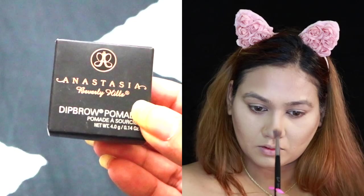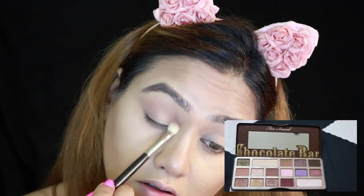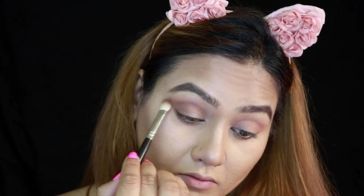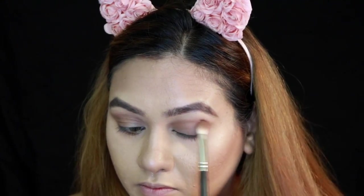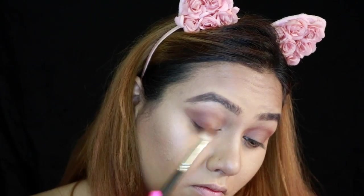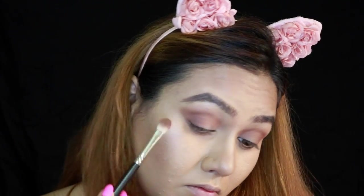I've quickly done my brows using the Anastasia Brow Pomade in dark brown. Now moving on to eyes — I'm going to use my favorite Too Faced Chocolate Bar palette, which I've been using constantly lately. I'm going to use all those transition shades, running them on the crease, a little lower in the crease, on the outer third, and in the outer V. You can see what I'm doing.